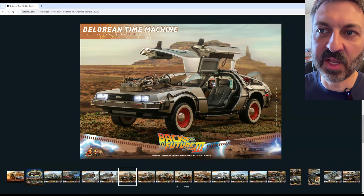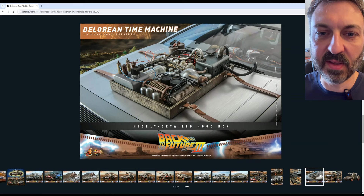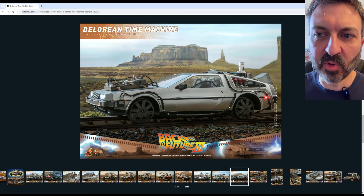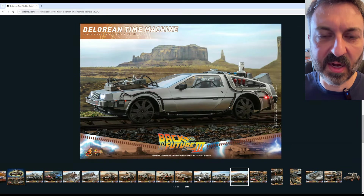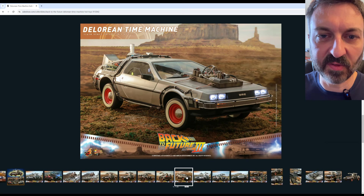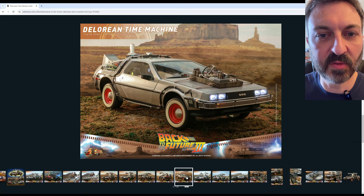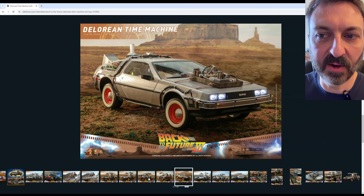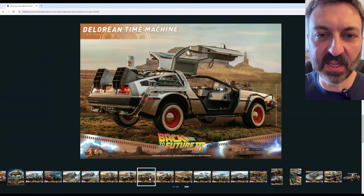Towards the end of the video, I'm also going to be touching on the inaccuracies of what I'll call the legacy parts — the parts produced from the molds that Hot Toys made for the first version of this car. They kept those same molds and just reproduced the parts for the Part 2 car and then the Part 3 car we have here. So those inaccuracies just kind of carried over.